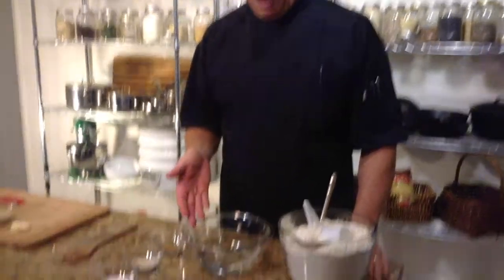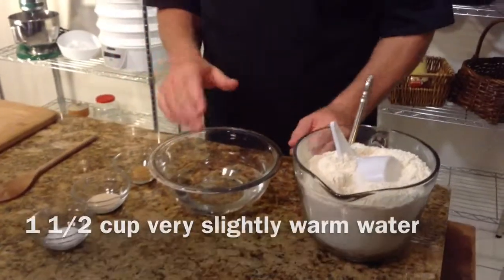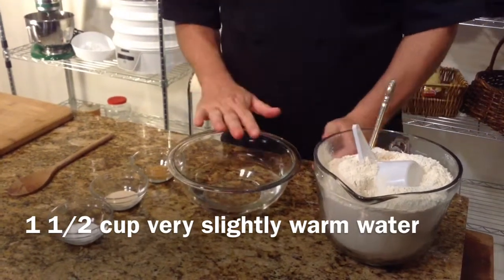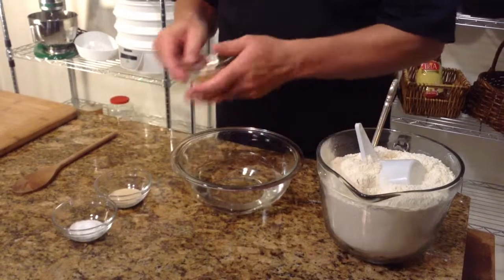You can see that I have here in front of me a little bit of warm water. This water is really just warm to the touch. If you put your finger in it and it's neither hot nor cold, that is the temperature of water you want.